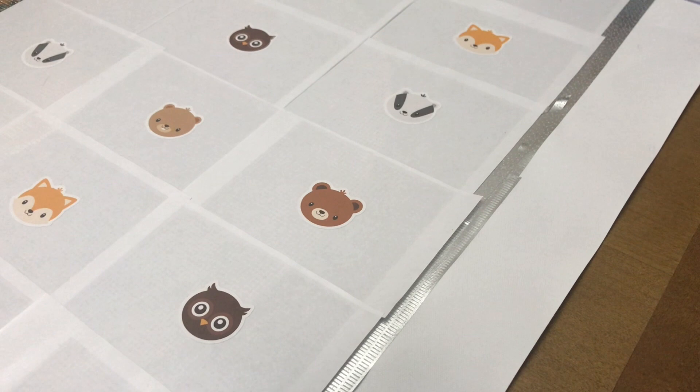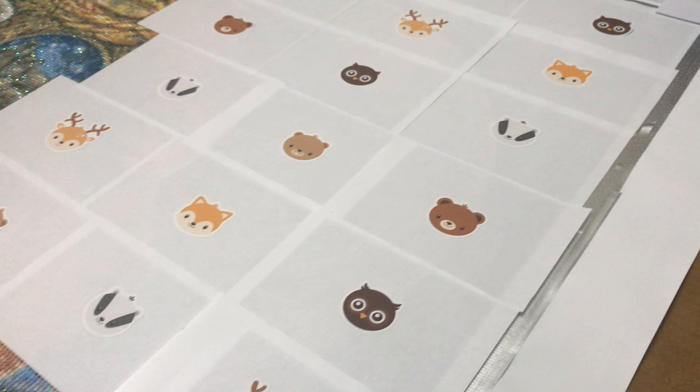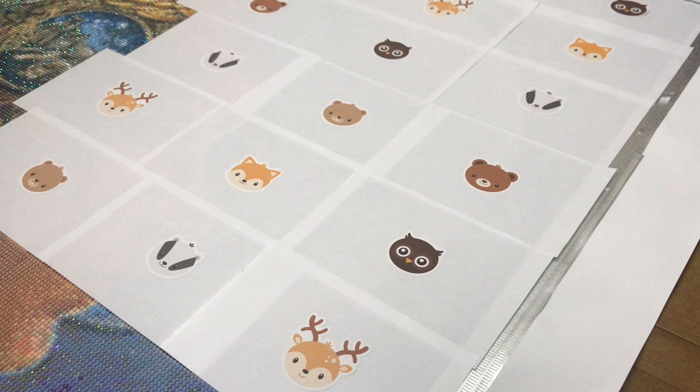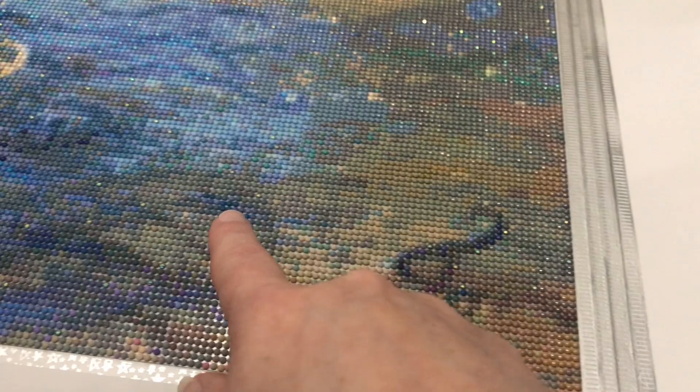I do need to put her away so that I can work on other projects unfortunately. You can see I have about 18 sections left and I have about a hundred and twenty hours worked in her so far — definitely one of my longest diamond painting projects ever to date. If you'll remember, I started out down here with her signature and started working my way to the left, working on some of the confetti.